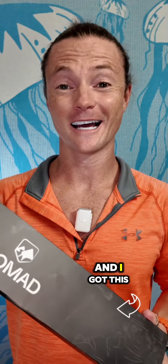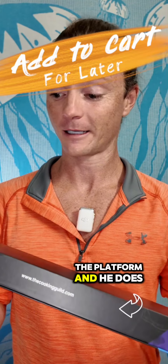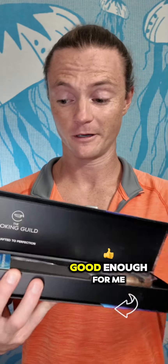This is the Cooking Guild Nomad Slicer, and I got this because of Jake Widman. He's another creator on the platform who does cooking content. He recommended this, and I was like, you know what? If he's saying it's good, it's got to be good enough for me.